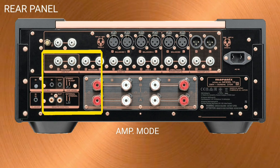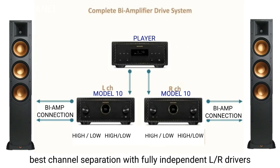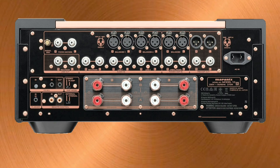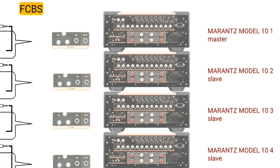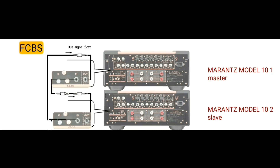In bi-amp (BM) mode, one channel of input signal is sent to both the L and R channels of the Model 10, and the same audio signal is output from both the left and right speaker terminals. In this configuration, one Model 10 is responsible entirely for the L channel including the pre-amplifier, and the same is true for the R channel — L and R channels are completely independent. This is called complete bi-amp.